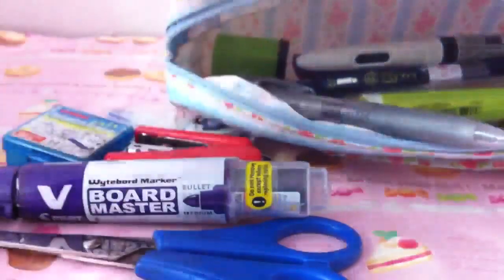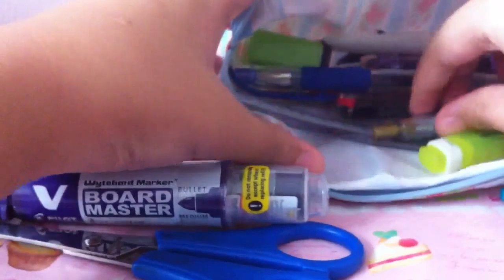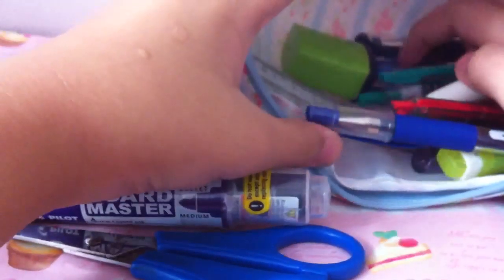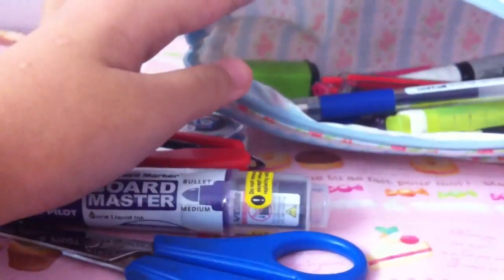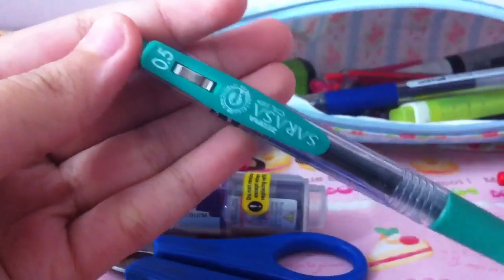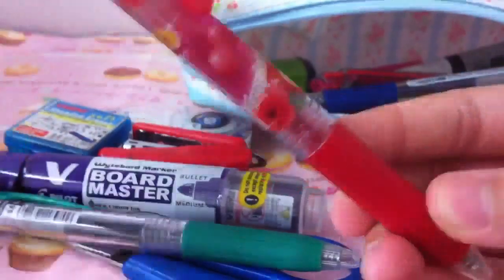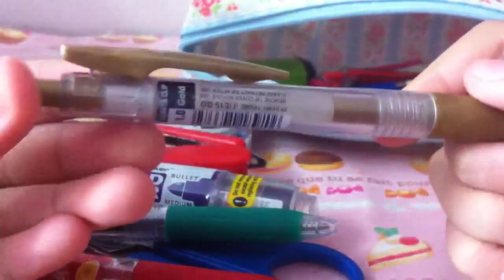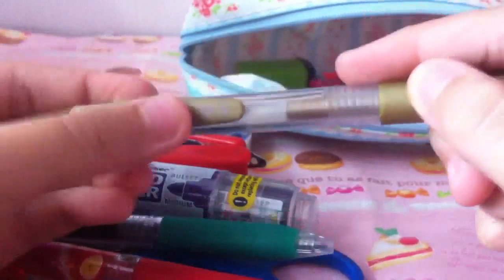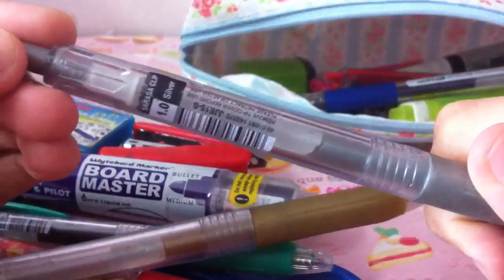Then I have quite a lot of Sarasa Clip pens. I have a green one which is 0.5 — this was in one of my haul videos. Then I have a red one which is scented; the scent is called 'Tropical Passion' and it's 0.5. Then I have a gold one which is 1.0 — it's kind of fading, it's quite old. And then I have a silver one which is also 1.0.